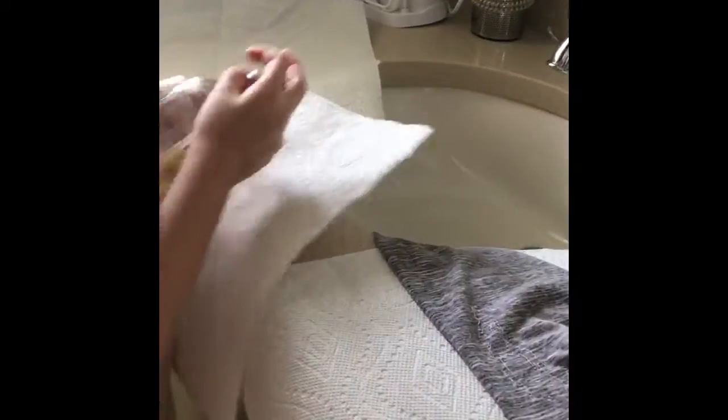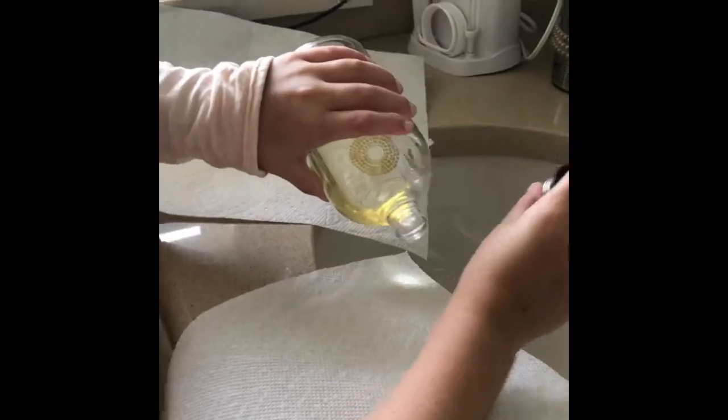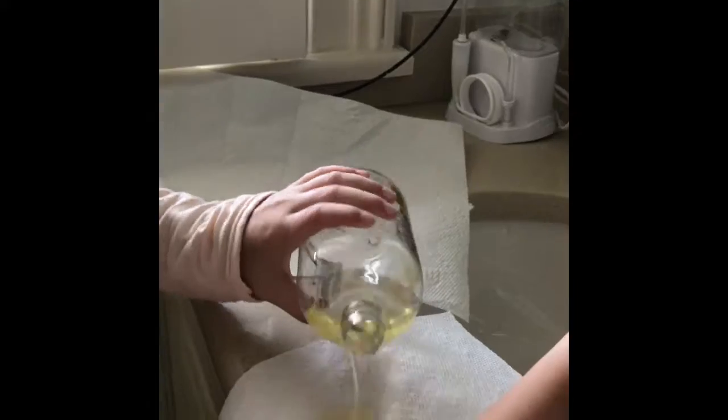I'm going to get this wet and put some soap on it first. This stupid thing — there's barely any soap in it so I can't really push the button — so I'm just gonna put a blob of it on.